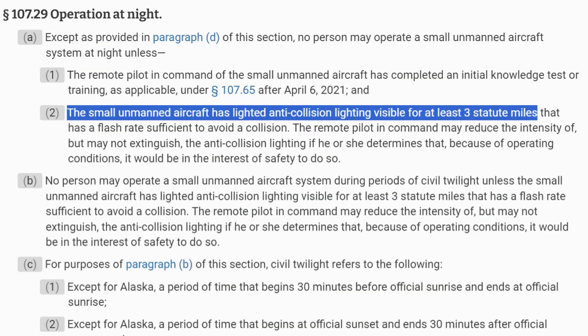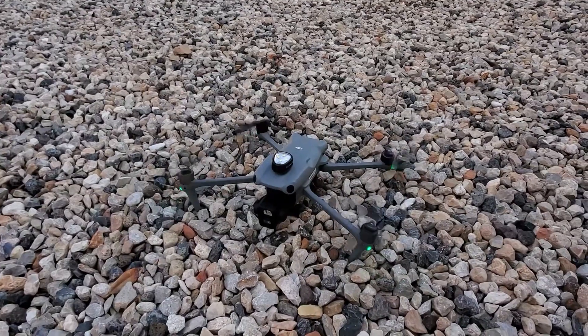Now let's look at what the regulations say about this. Interestingly enough, Part 107.29, titled Operation at Night, requires that to operate your drone at night you must have anti-collision lighting that's visible for at least three statute miles. Most small drones don't have this capability built in, so you have to purchase and install a third-party anti-collision light.